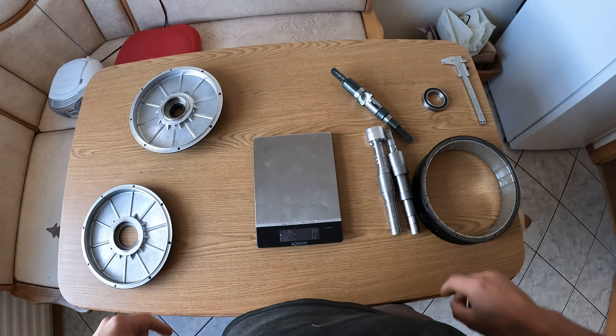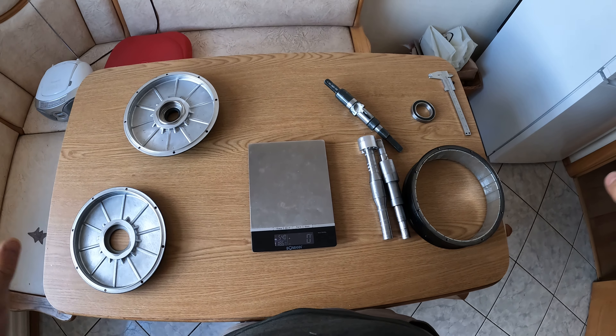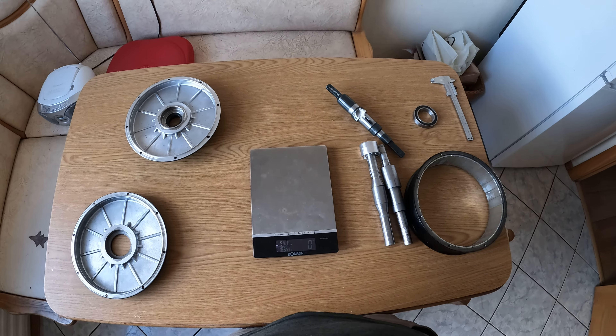I think it's much better. I will try to assemble everything and make a new video again.